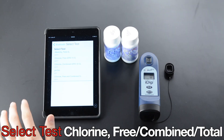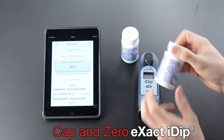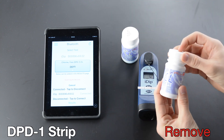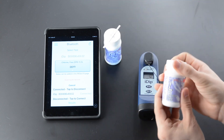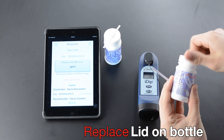Select Test. Cap and zero XactiDip. Remove strip. Replace lid on bottle. Remove strip. Replace lid on bottle.